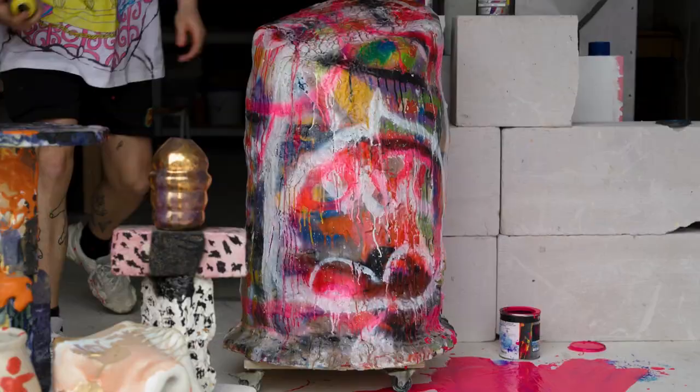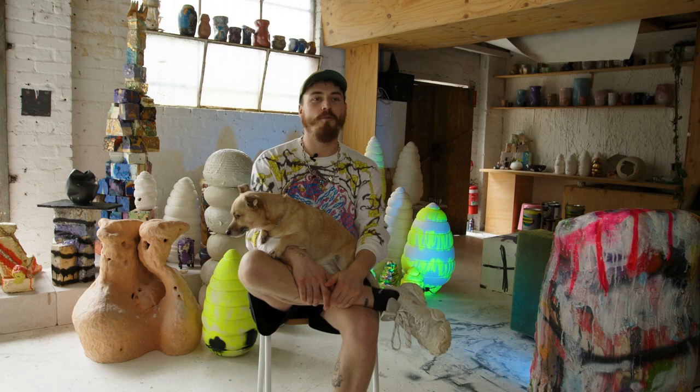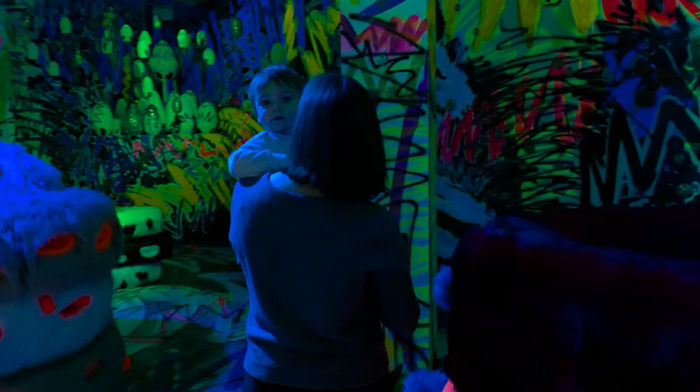So I started to allow the material to speak for itself and that's when I really started to feel quite connected to it. What I've made for Melbourne now is a large installation work called Swarming, which is my interpretation of the inside of a beehive.